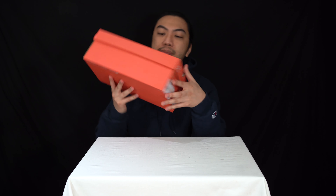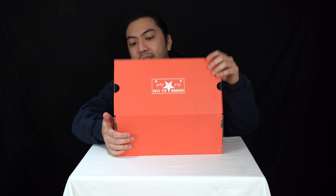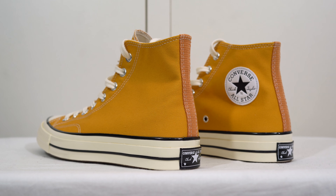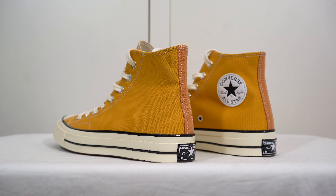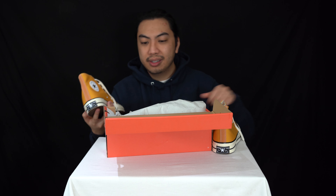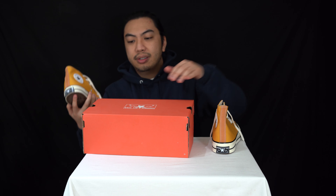Here at 1UP Reviews, we aren't sponsored by Converse. If you're thinking we do too many Converse videos, it's solely because we as a collective — myself, Chris, and Jeff — we love Converse. We've got a whole playlist and I know I've said this before, but there are new viewers who want to know about Converse, so I want to enrich their knowledge.